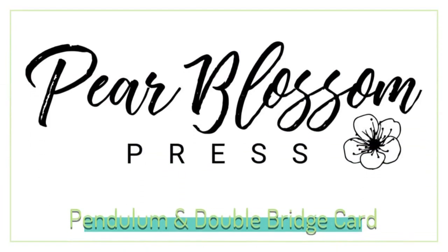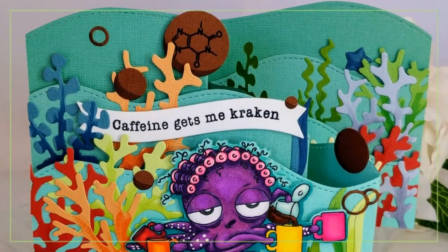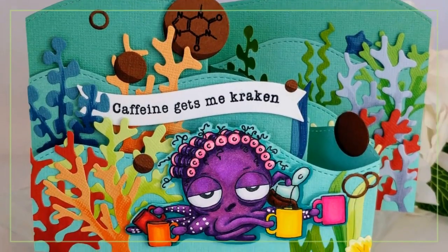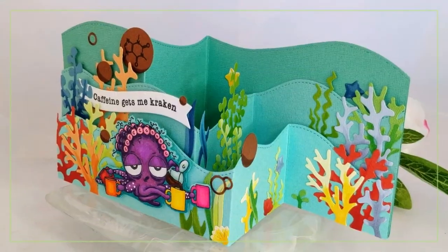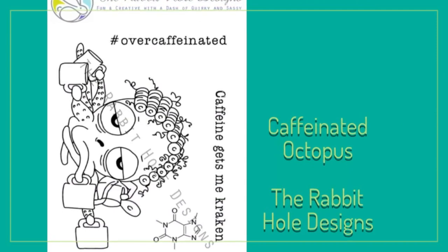Hey Crafty Friends! It's Amanda with Pear Blossom Press. I'm back today with one of the most fun cards that I've made in a long time. It's a double bridge and it has this adorable octopus swinging from a pendulum. She's one of Rabbit Hole Designs' new caffeinated critters — they just launched this weekend and they are fun.